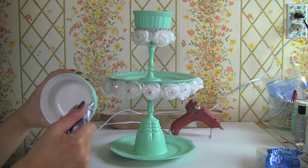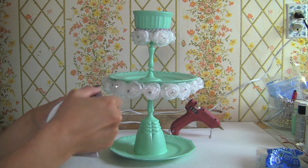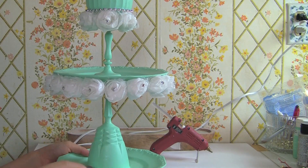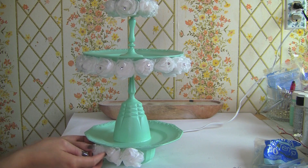I didn't plan how I was going to decorate this, but I added another dessert dish to the bottom to add extra height so that my roses don't get smashed as I glue them on the bottom.